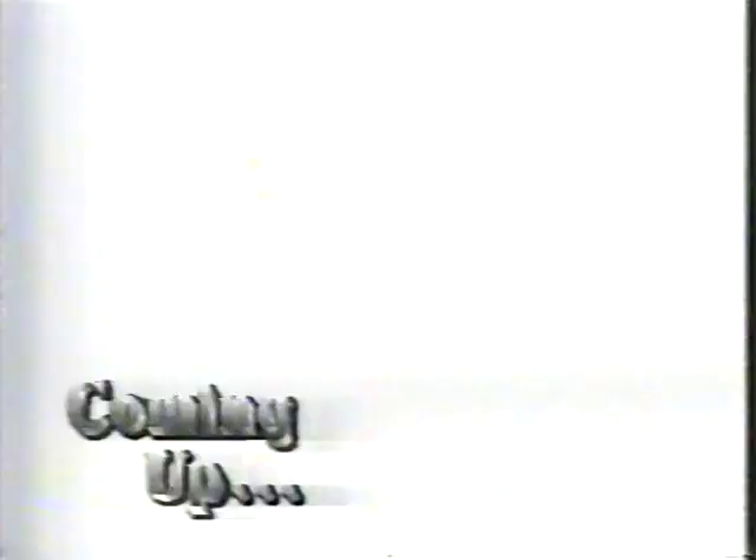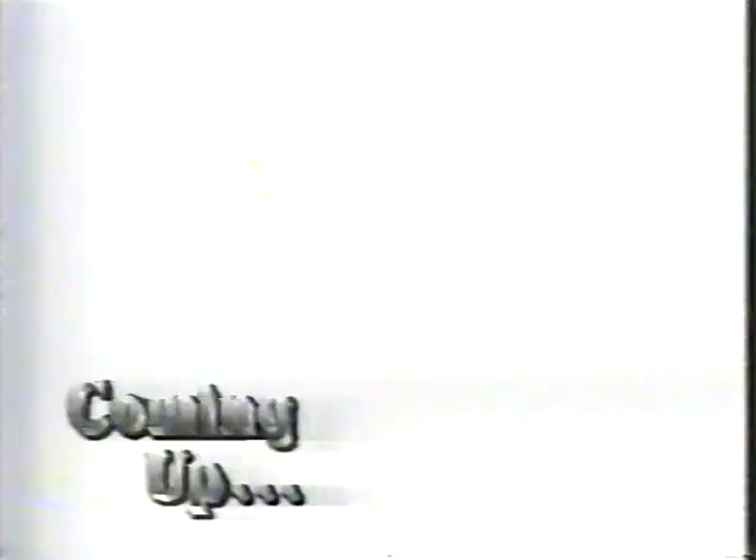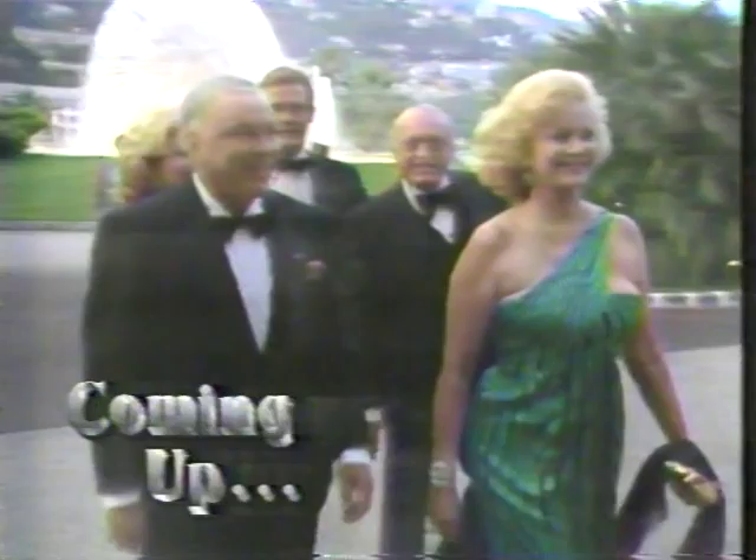Coming up: only the high rollers were invited to the Monaco extravaganza of Prince Rainier. It takes a lot to impress the chic elite, but even they didn't stay strangers in the night for long. Plus, Jackie Harry hoops 227's Sexy Sandra. Stay with us.